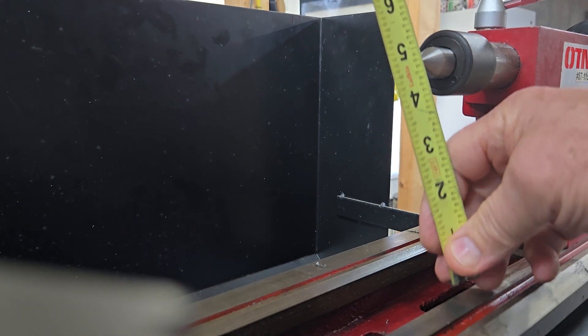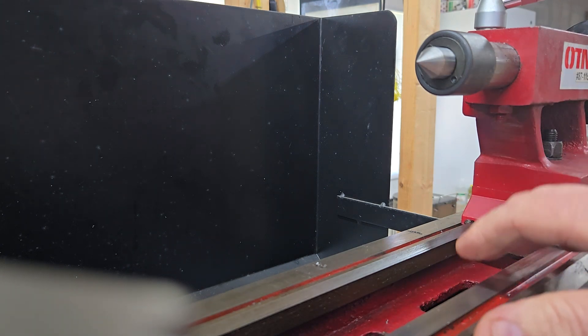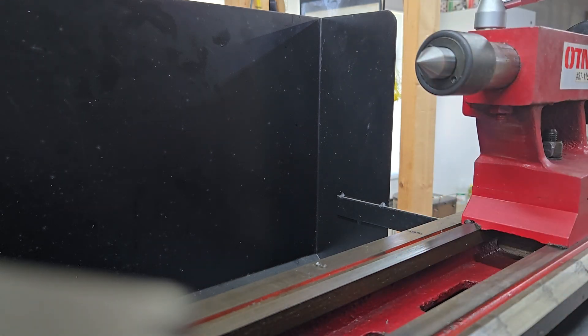I double that to get the diameter, which makes it 10 inches. Always round down, never up — if you round up, your workpiece would be hitting the ways. So round down.